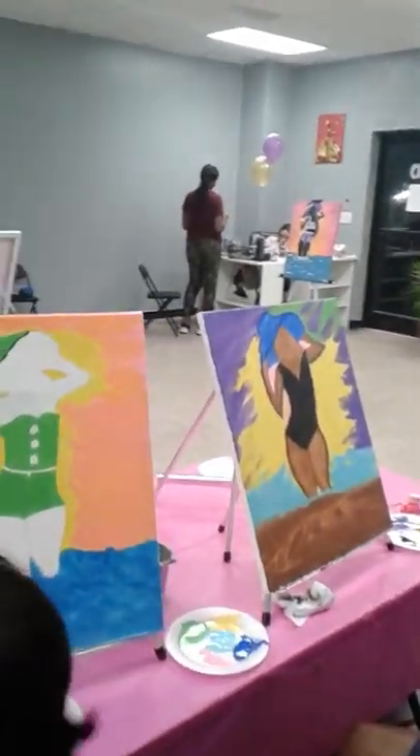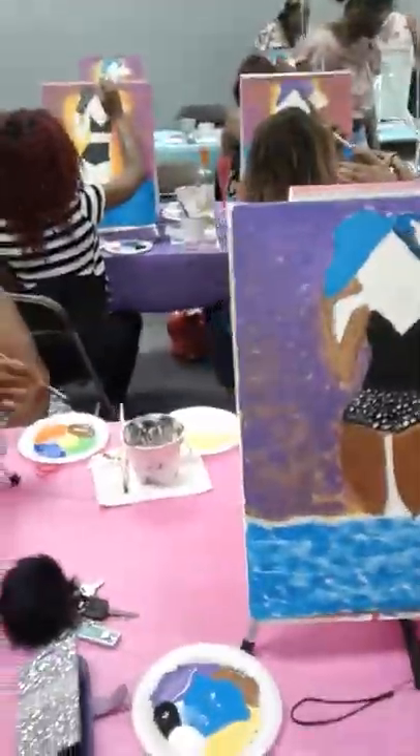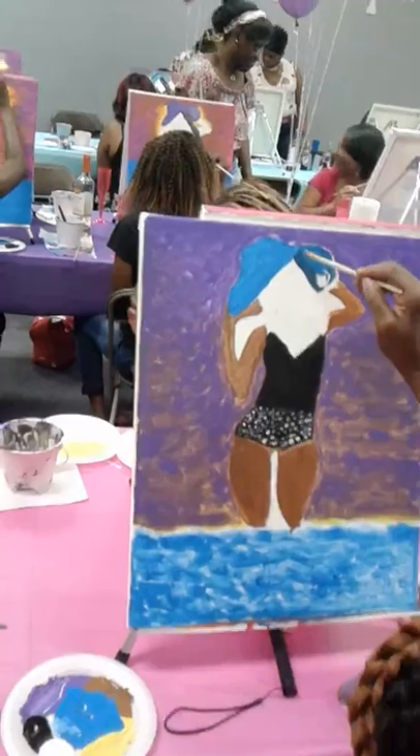Okay, girl. I see you over there. I fixed it. You did good. Yep, and yours is coming together. You fixed it. I see you.